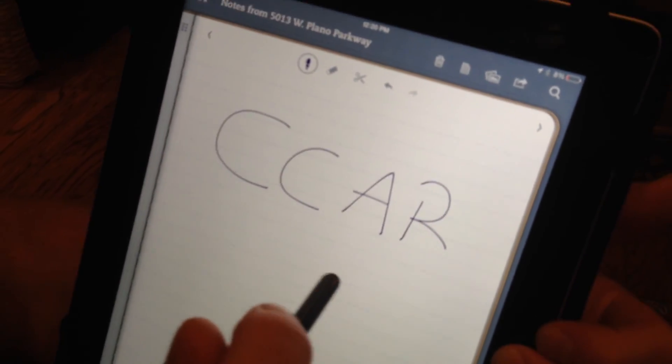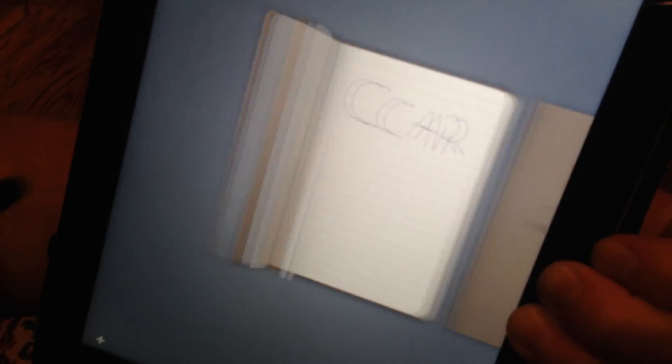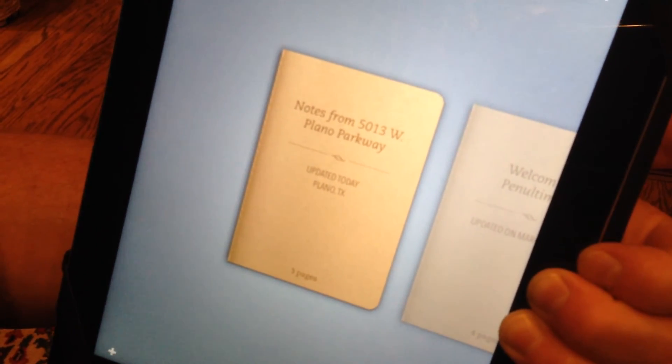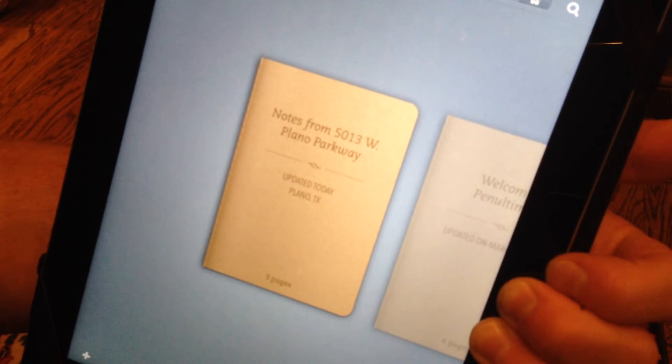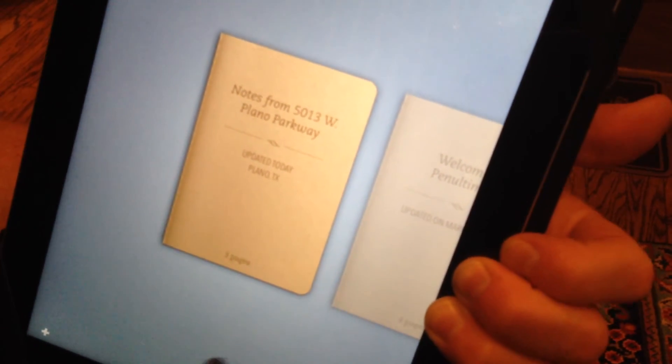If I need to start a new notebook, I can tap and go back to the home page and tap at the bottom of the page to create a new notebook. Quick and easy, intuitive app that won't be hard to use. I encourage you to download it and play with it.